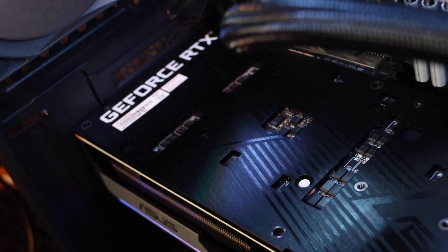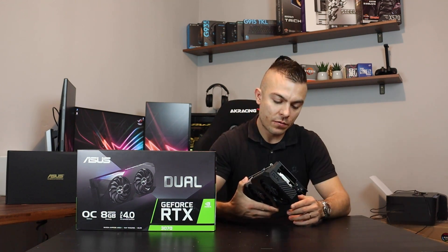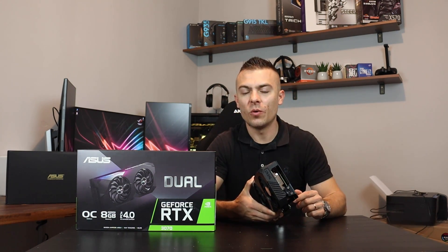I really like the design and I really like to see how it actually lights up. So first let's do a bit of a showcase of the graphic card in a build and then we're going to go into benchmarks.